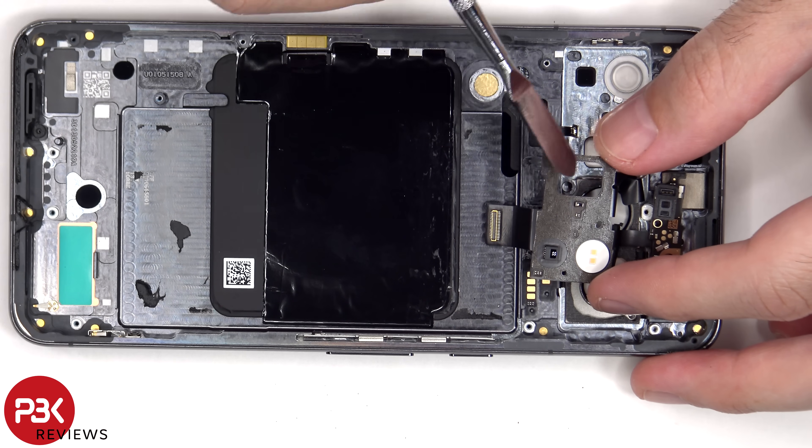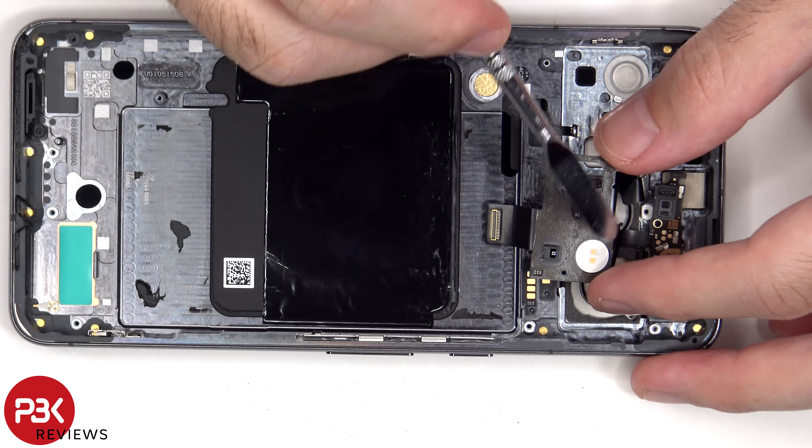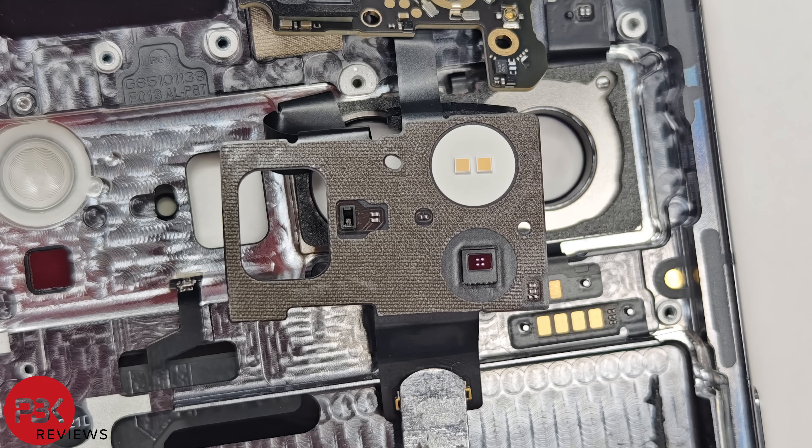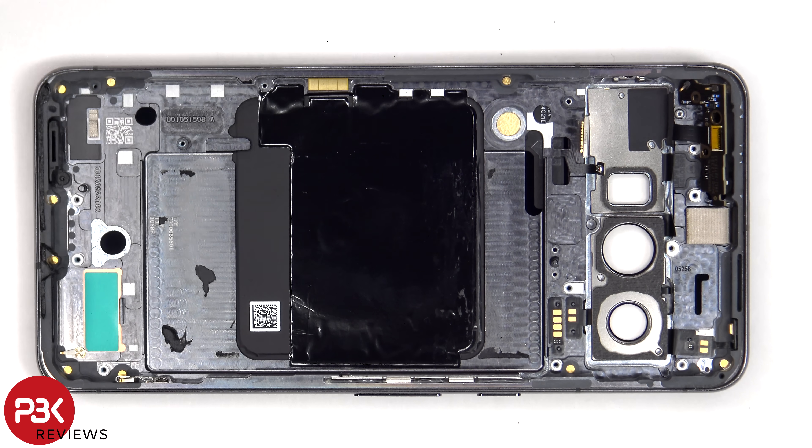Here's a better look at the ambient light sensor, the dual LED flash, as well as the temperature sensor or thermometer. The flex cable for the NFC and wireless charging coil has some more graphite film over it to help transfer heat.